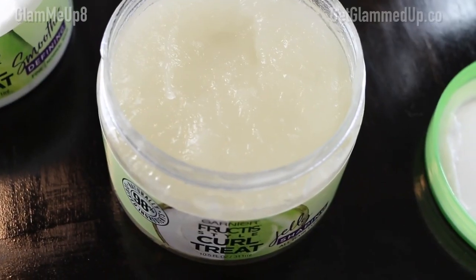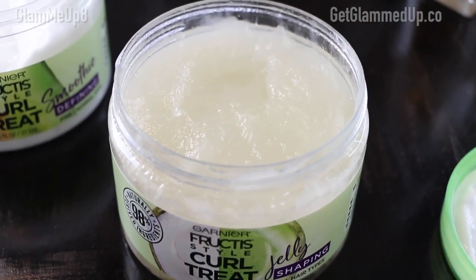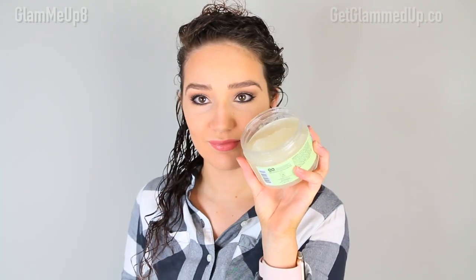It's super hydrating and it doesn't look white on the hair, but you can tell if you've used too much. Now I'm applying the Jelly Shaping. It has no sulfates or silicones, is 98% naturally derived, and contains coconut oil, citrus lemon fruit extract, and other good ingredients. The texture is so weird — I was not expecting it at all. It looks almost like whipped jello. It's not a sticky gel; it's definitely pretty hydrating with more moisture than a standard gel. It doesn't feel too sticky or drying.